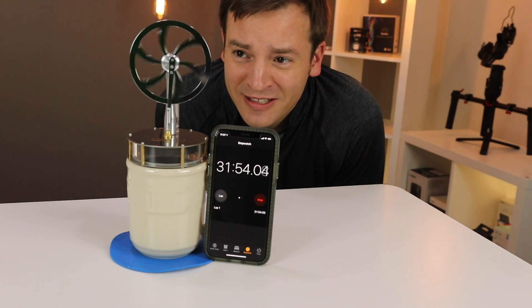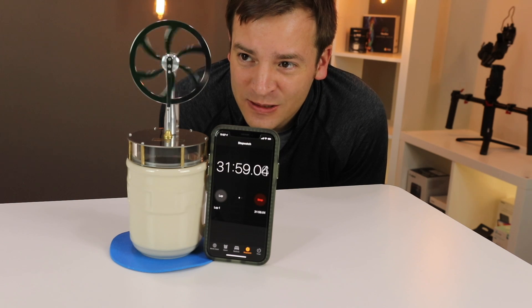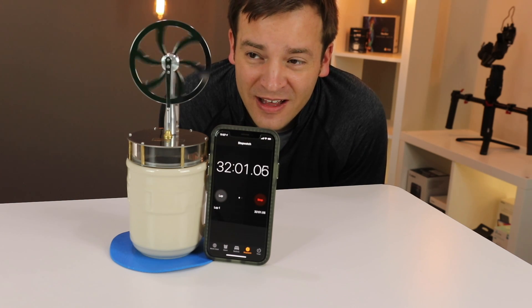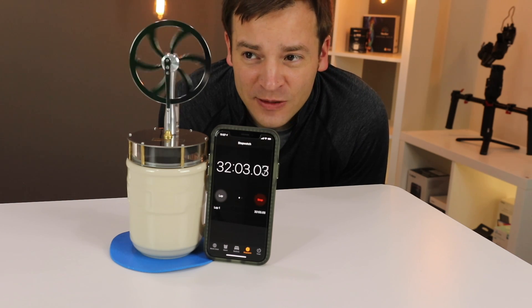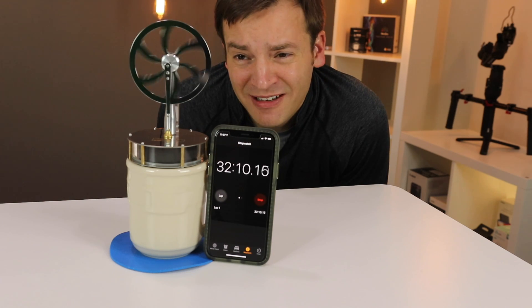I was not budgeting in my time today for over a half an hour for this thing to keep going - and it's still going! It looks like it's so close to stopping. I was kind of hoping for 15-20 minutes at the most, but half an hour plus - this is awesome. Let's see how long it takes to finish up.